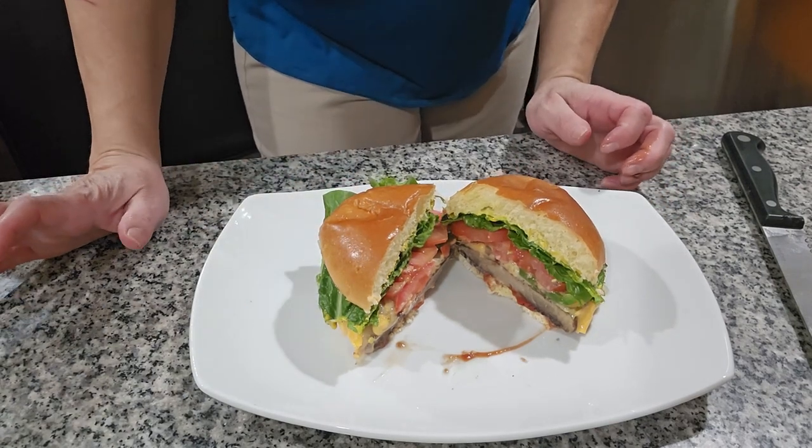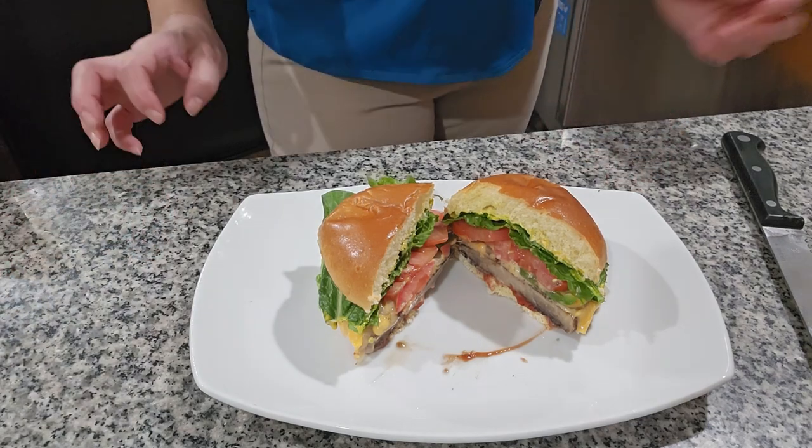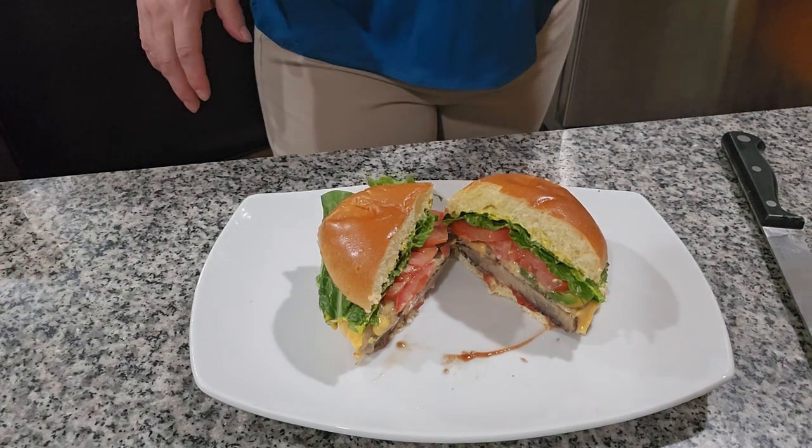You see how pretty it looks? It looks like meat but it's real delicious — you can give it a try and see if you like it. Thank you for watching this video.